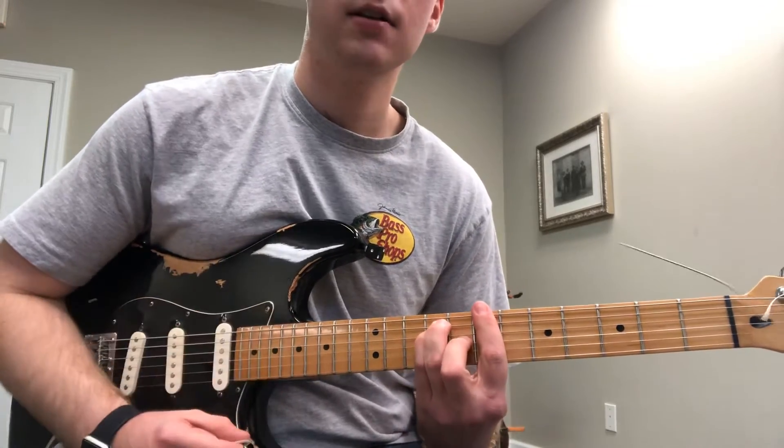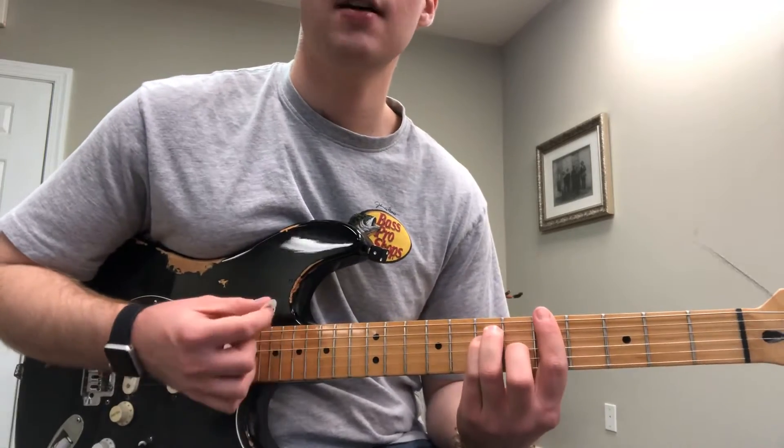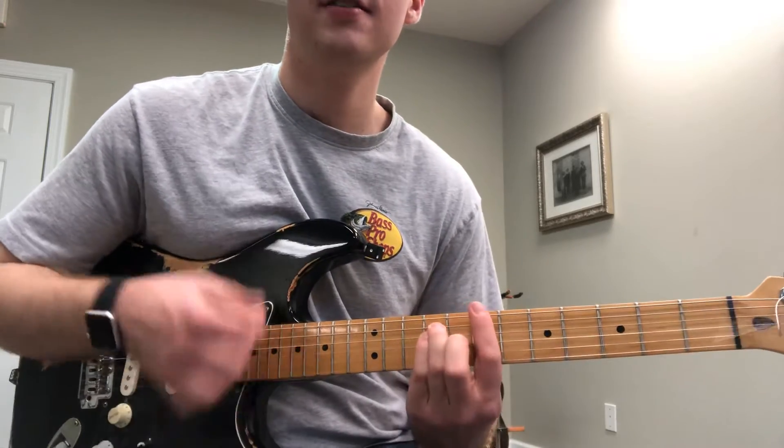Then we're going to come back here to the 7th fret and hit that again twice. Then slide down here to the 5th fret and hit that three times.